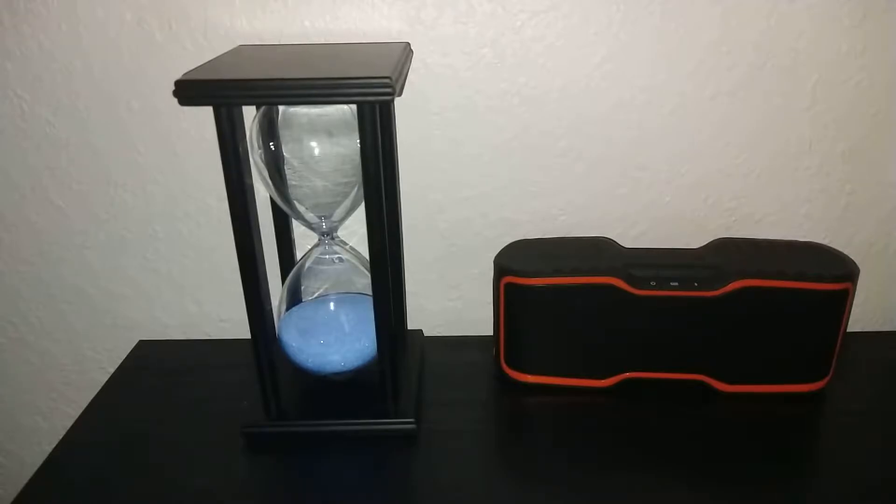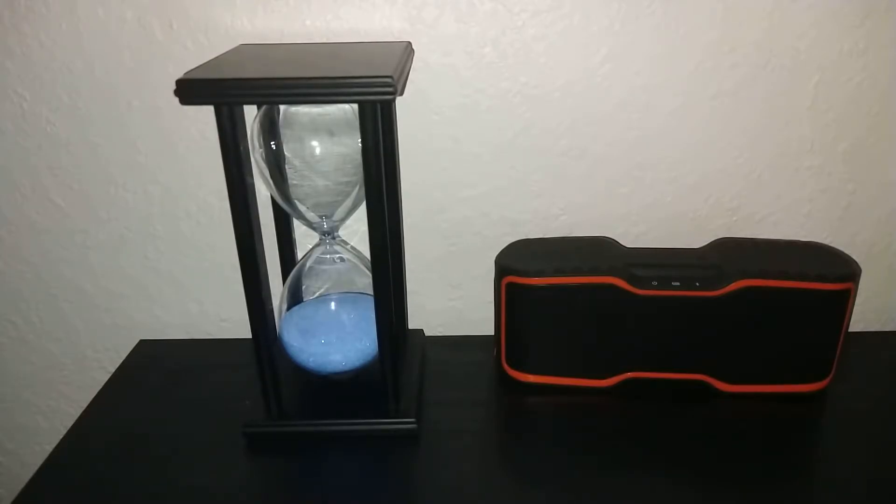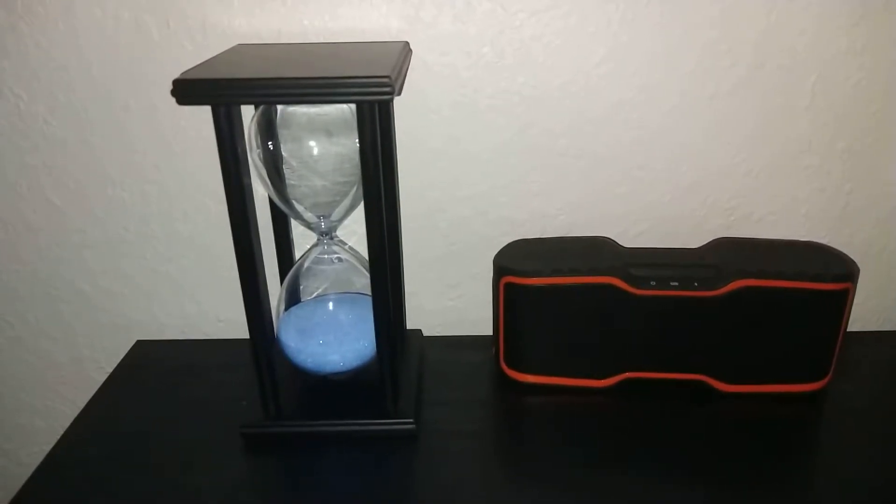What's up guys, welcome back to another video. I have another unboxing for you. So me and my mom went to Walmart to do some grocery shopping and she went to do her own thing. I went to do my grocery shopping, but before I got started I went to the electronic section and picked up something.